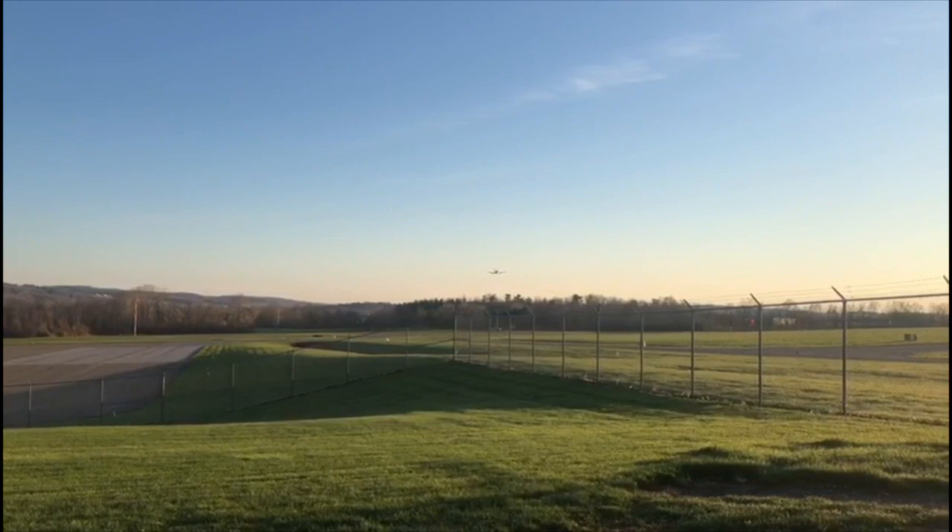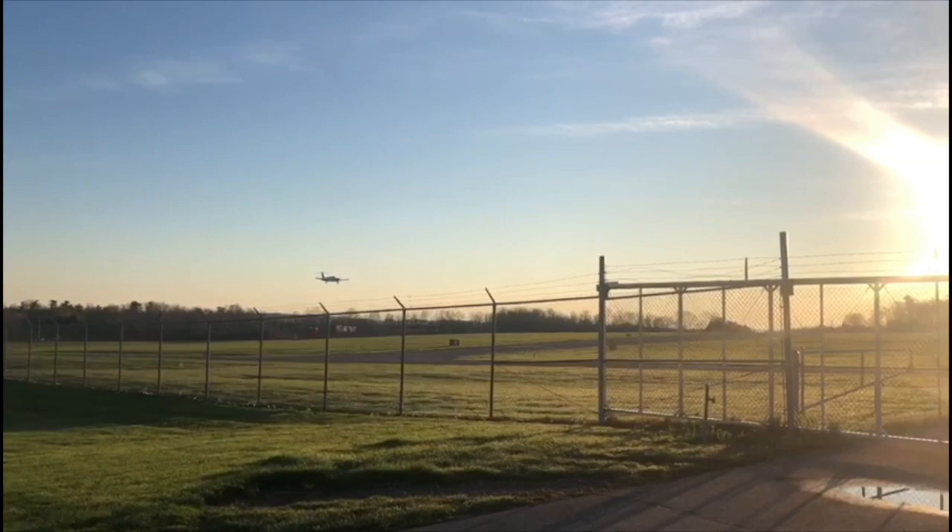Hey guys, here in Penn Yan, New York, picking up Dale Good from Illumiclear. He's flying in this morning on his private plane to clear coat our trailer.